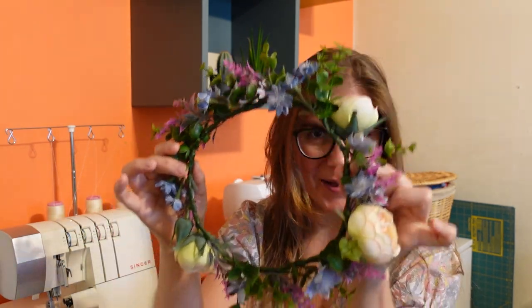Hey guys, I'm Teresa. Welcome back to my channel, Lost My Thread. Today I'm going to be showing you how to make your very own flower crown.